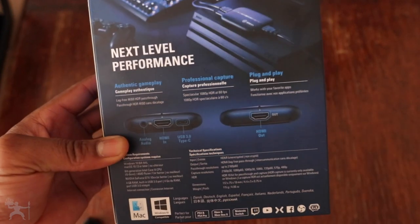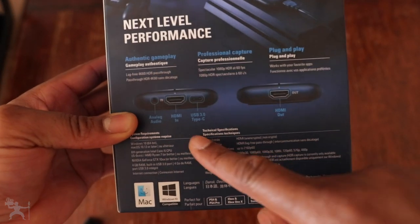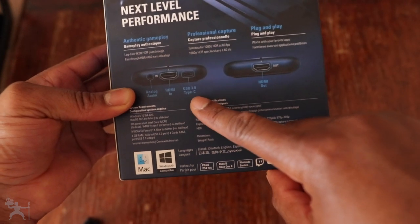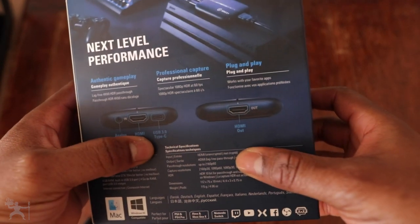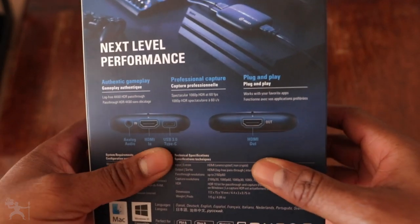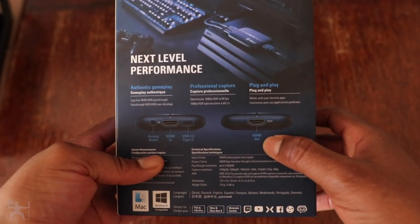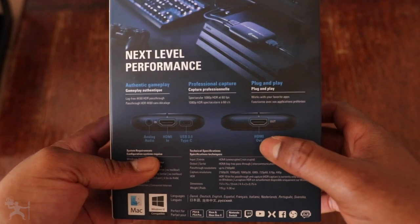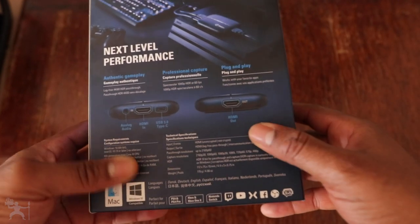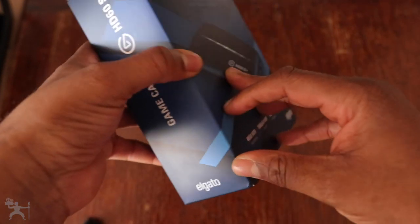At the back, we see the analog audio, HDMI in, and the USB Type-C USB 3 port. It will run better if you have a USB 3 cable as opposed to USB 2. I believe there'll be some lag if you don't have a USB 3 connection on your PC or Mac. Then you've got the HDMI out as well, just so it's all displayed at the back.